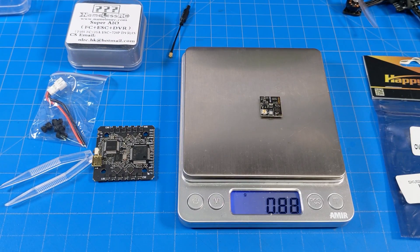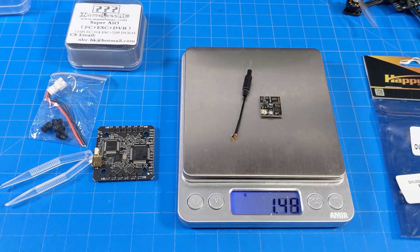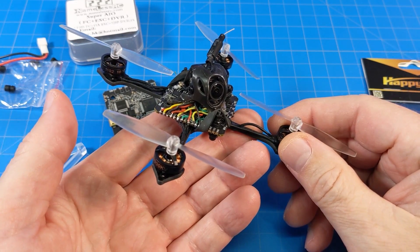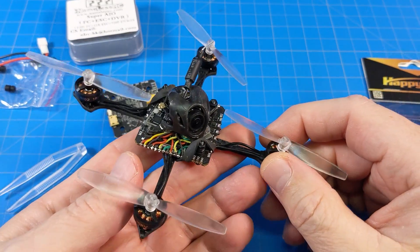The OVX300 weighs 0.88 grams without its antenna, and 1.45 grams with the stock antenna. The all-in-one board itself weighs 6.33 grams, and 6.65 grams with the rubber gummies for mounting. As I mentioned, it has five full UARTs available, giving you all sorts of configuration options.